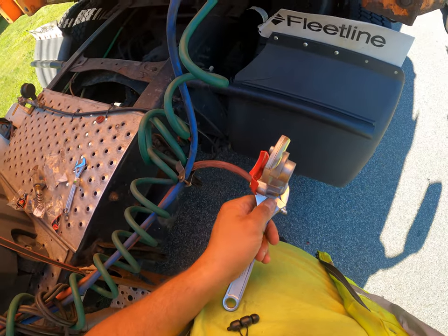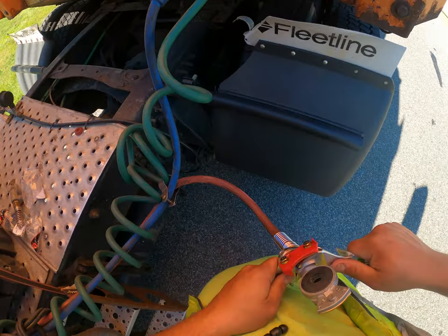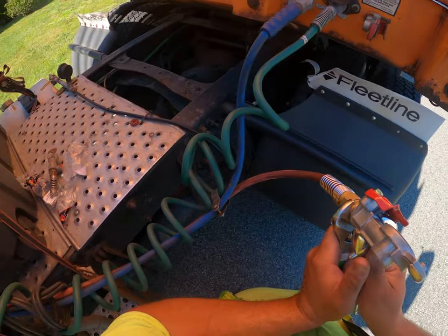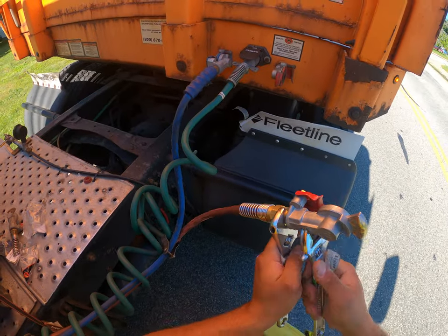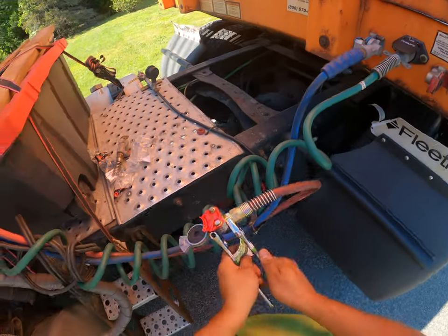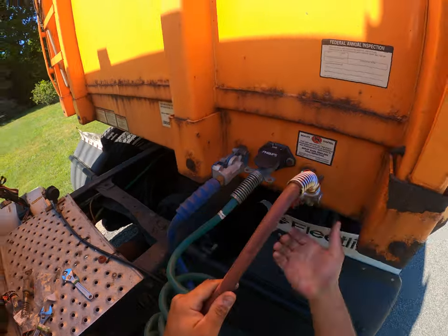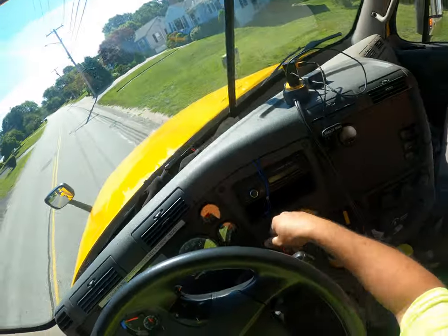I hope you guys can see all this, so I'm locking that — trying to get a good grip on it — put that there. All right, now we're just going to charge the system, make sure it doesn't leak. Make sure the yellow button is pulled.